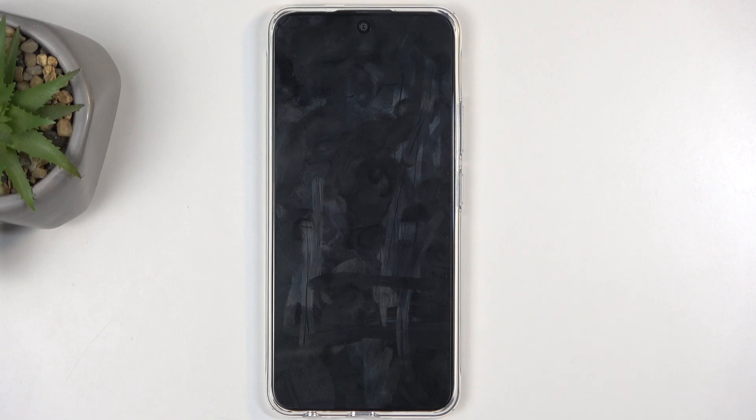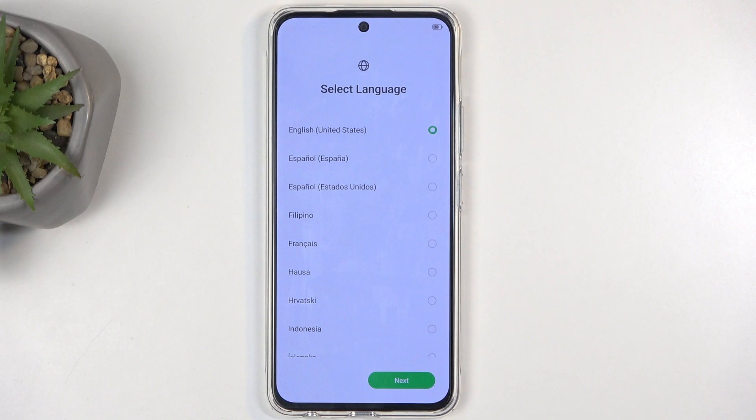This process will take a couple of minutes to finish up — one to two minutes or so. It will take a minute, and once it's completed, we will be presented with the Android Setup Screen. I'll be back once that is visible. And as you can see, the process is now finished, and you can set up your device however you like.